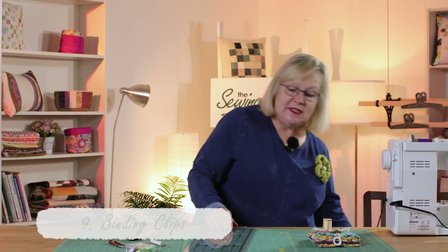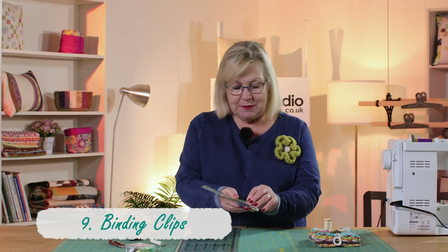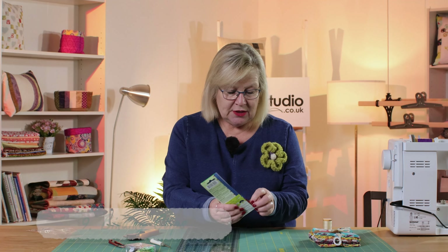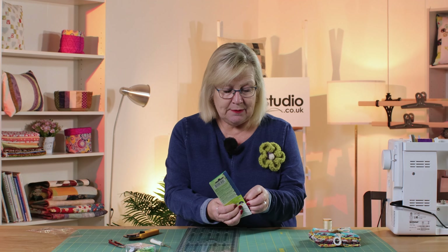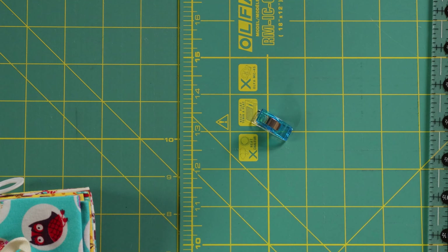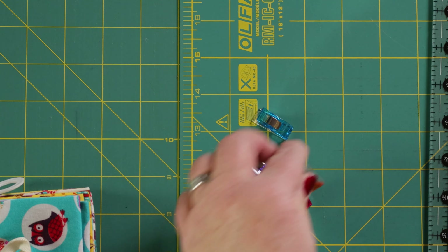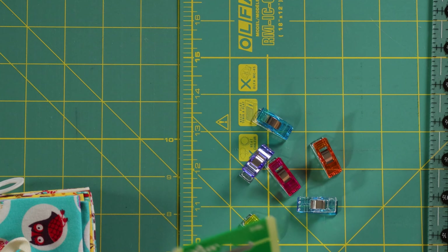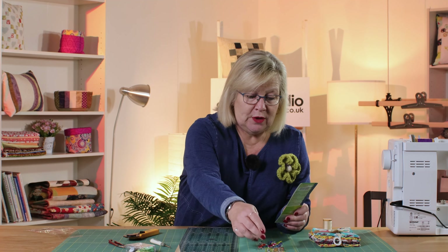We're also going to need some binding clips, and I just love these. Let me open these and show you — these little clips are great if you don't want to use a pin for holding two pieces of fabric together. When you've got all your shapes cut out you put them together to hold your pieces before you sew them, and they're great for binding as well when you get to that part of your quilt. I love them because they're pretty colours.